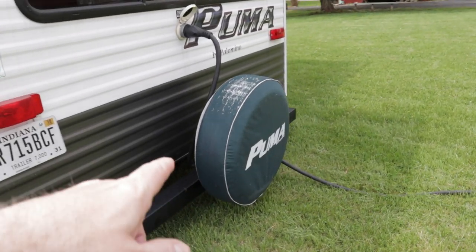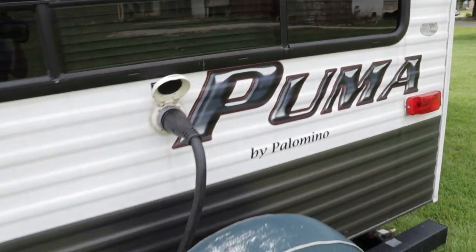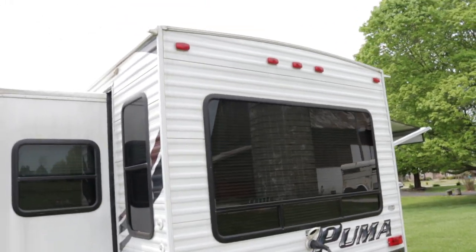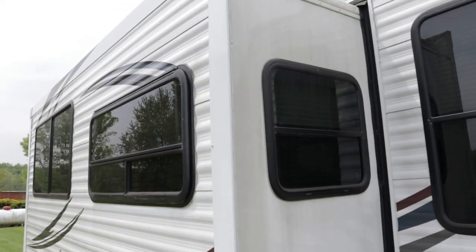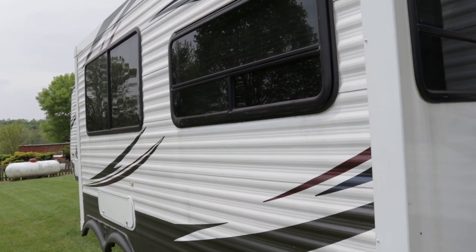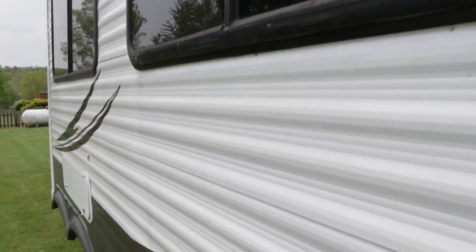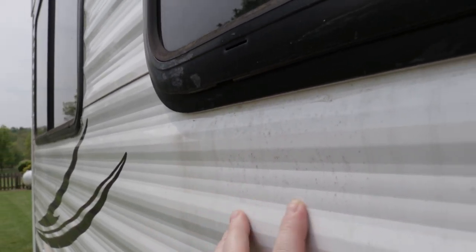I do want to point out the spare tire cover is faded. This is 50-amp service. This is going to be your first slide out in the living room — it's definitely going to be a super slide, about 12 feet long and three feet deep. And again, it's dirty, but that should clean up like a new penny.